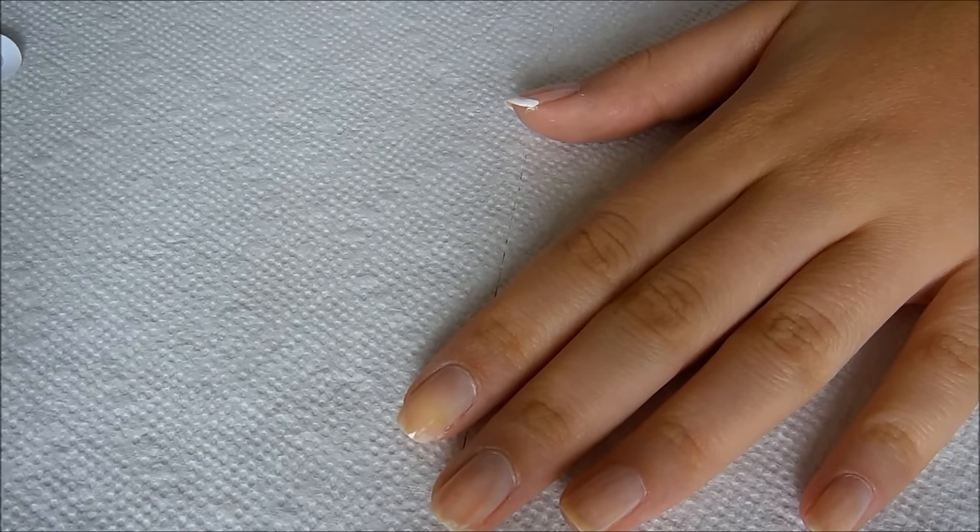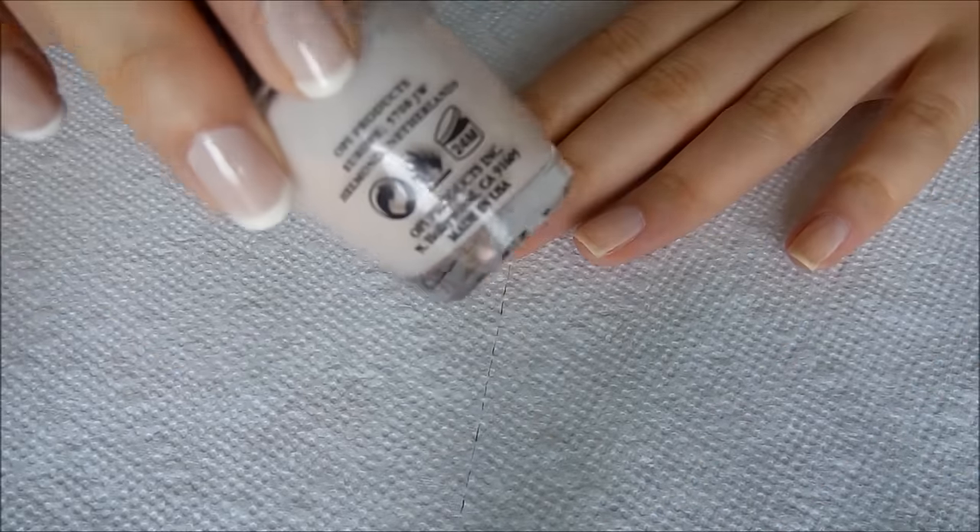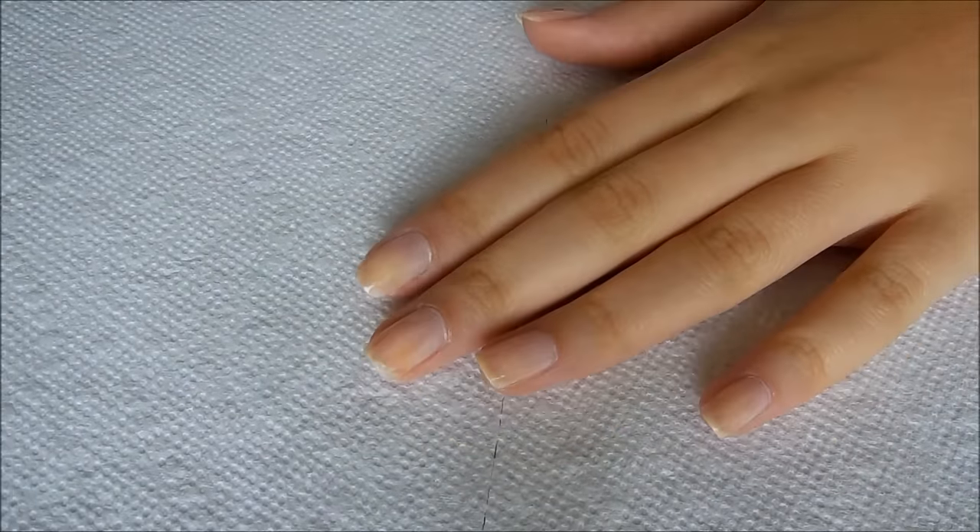I started off with a coat of just a sheer pink polish because my nails are super stained from putting so much polish on.